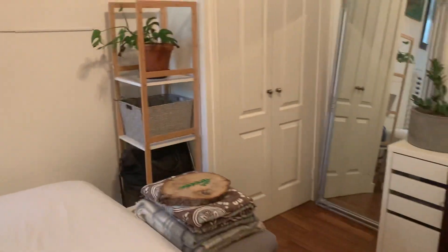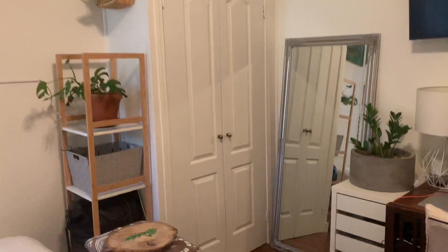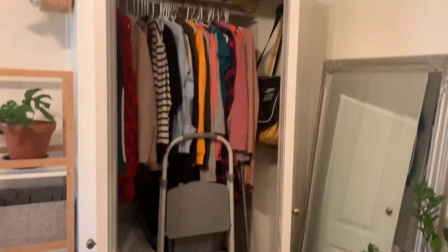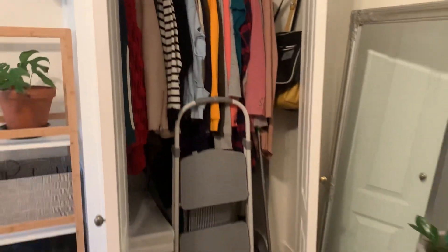I also just want to show the closet because it is a significant size for such a small studio apartment. The ceilings are also very tall — definitely more than nine feet. So that is my closet. It's pretty deep as well, and as you can see, it goes very high. My suitcase used to be up there and it completely fit, so it's a great size.